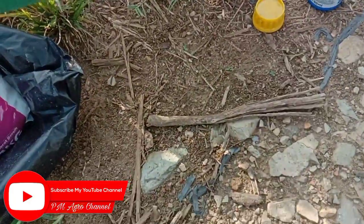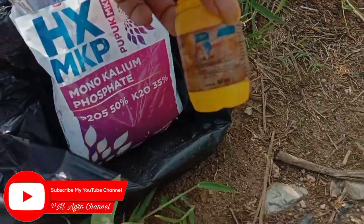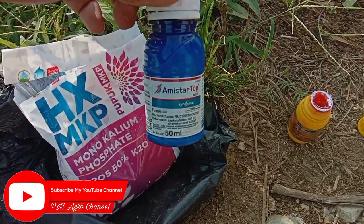Jadi untuk insektisidanya, untuk mengatasi walang sangit kita pakai Regen. Dan kita juga menggunakan fungisida Amistatop.